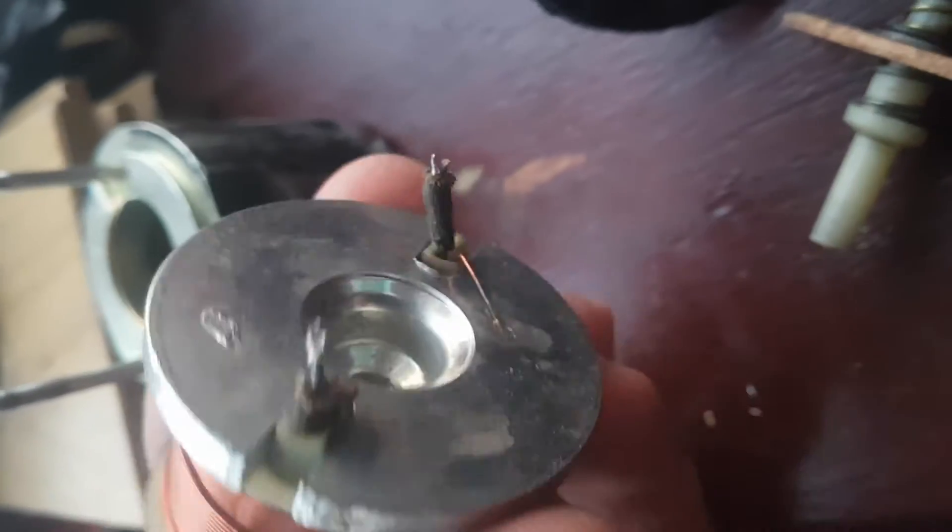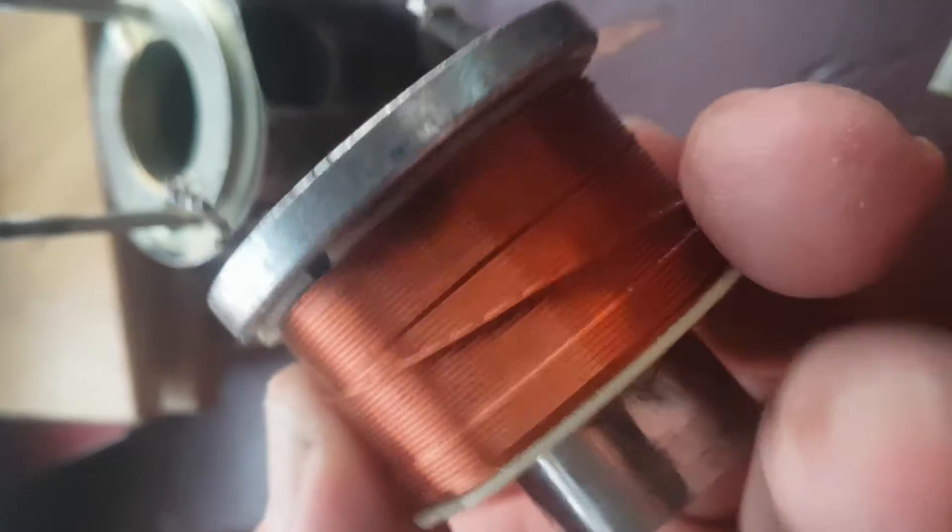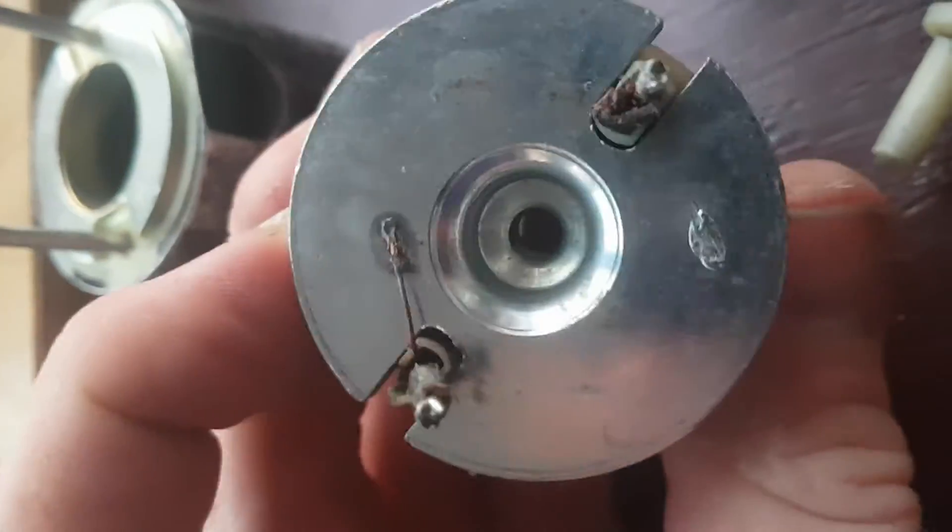It's just a wire wrapped around a coil, around a cylinder. It's insulated wiring as well. It's got insulation. I'm not sure what that little one is though.